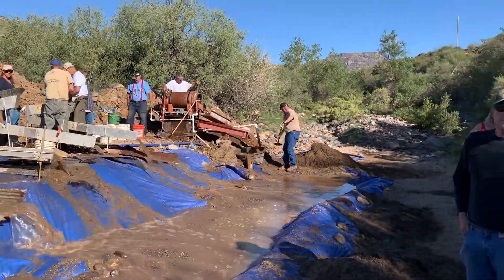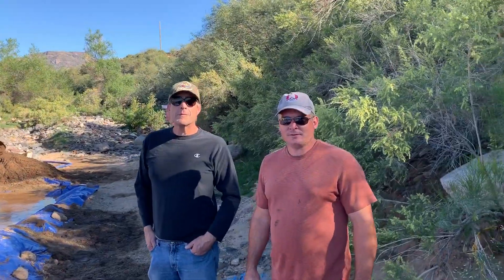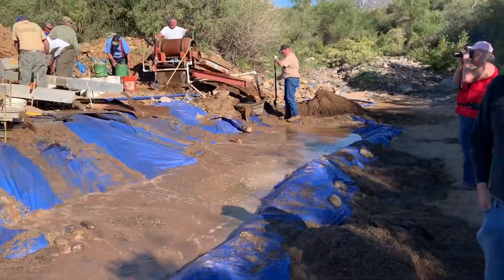Hey everybody, this is Dominic. I am down here with Fred and Kevin. What is going on over here? What did we build?